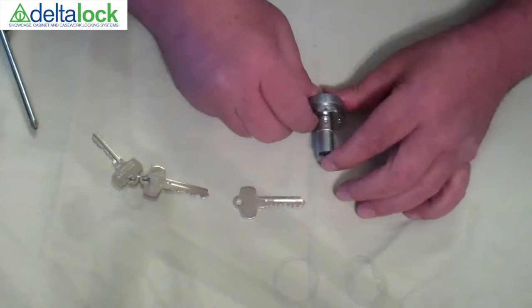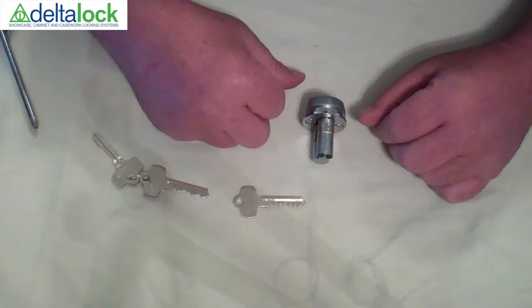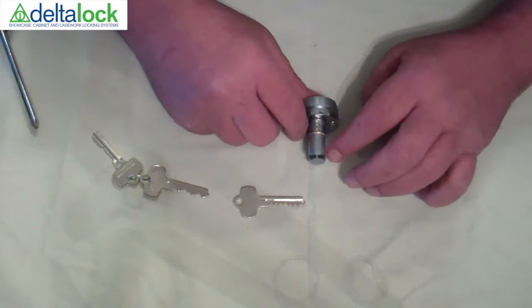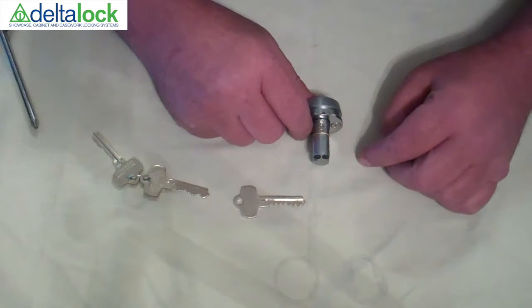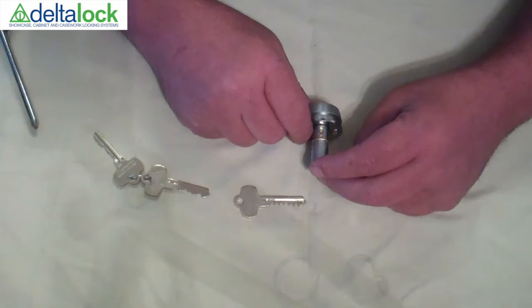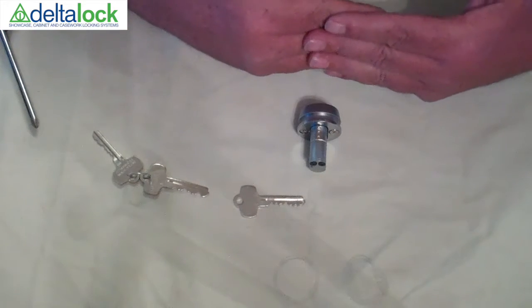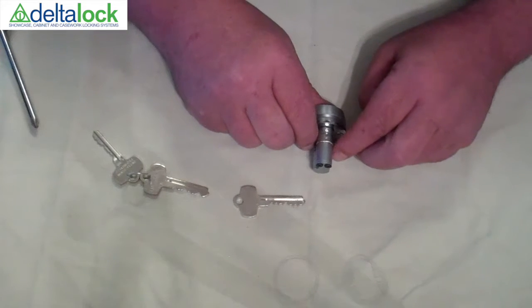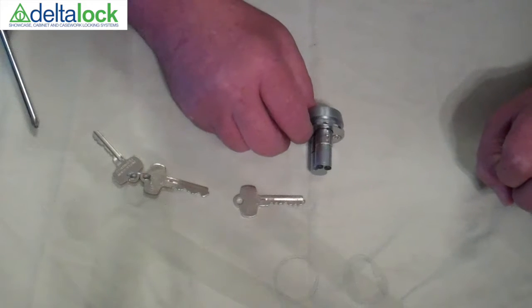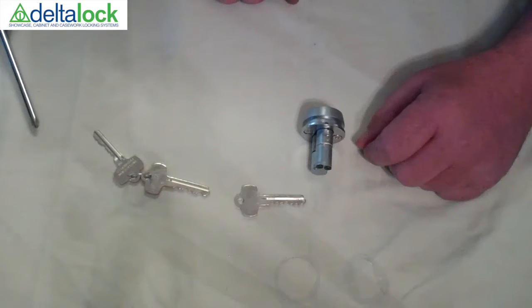If you have an issue with opening this lock, one of the first things you need to do is make sure that you're using the right key. The next thing is to look on the back and see if there is anything obstructing the core from moving out. Sometimes what will happen is the doors will enter cross a little bit and it will put pressure on the core. When that happens, you have to open up one of the doors, make sure that they're closed all the way, and then pull the core out and you can open the case.